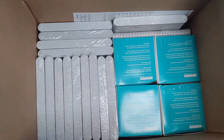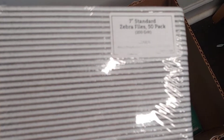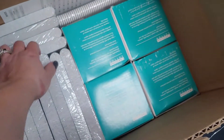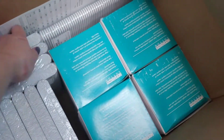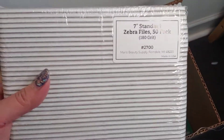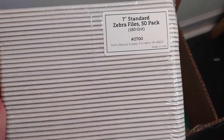In this box I have my favorite files — the zebra ones from Marlo. These are their 100 grit that I use for acrylic and hard gels. I also have another 100 grit pack, and then the 180 grit files that I use for natural nail services.